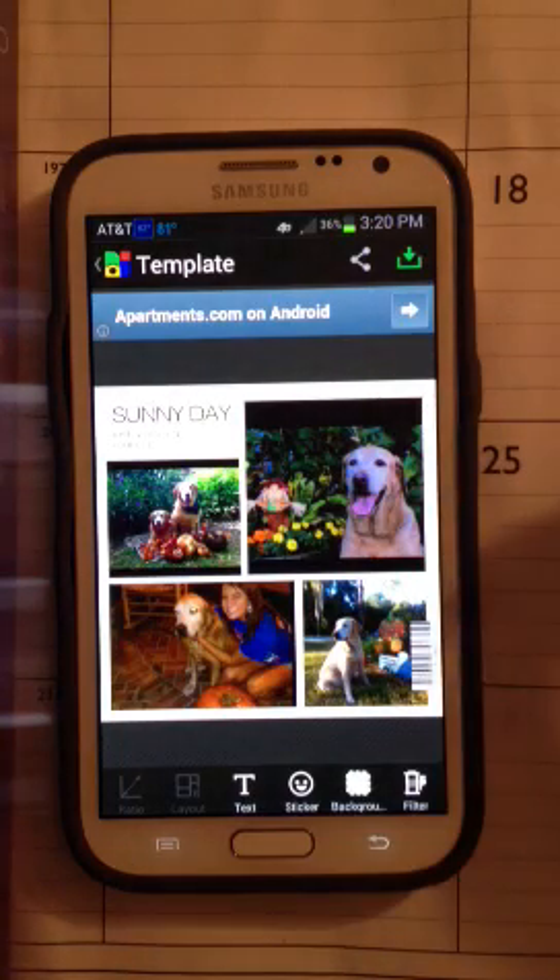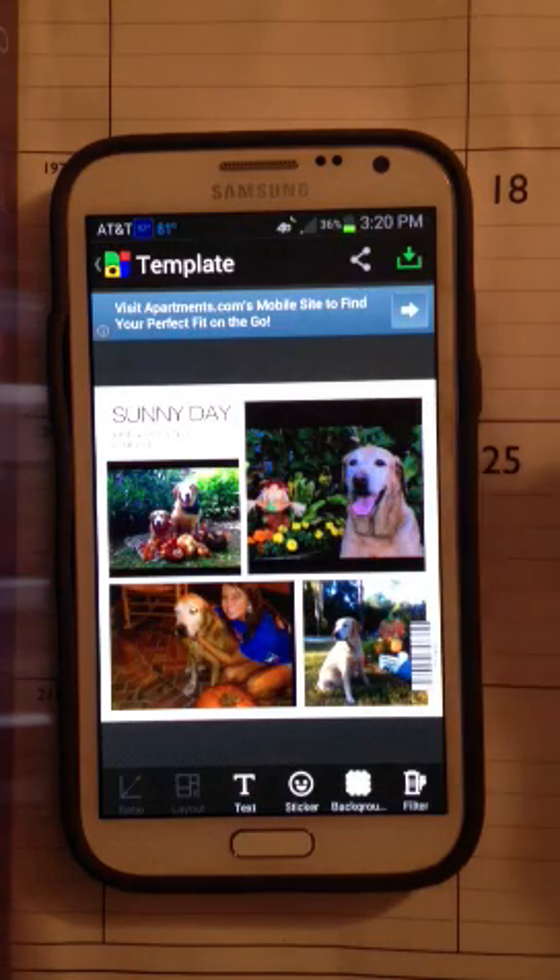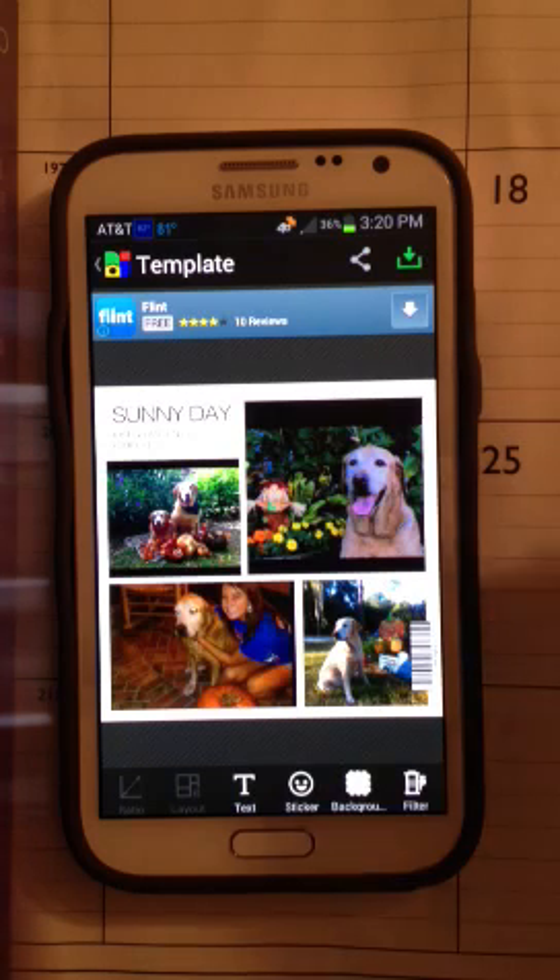And you can see it kind of puts it all together initially for you, but you can do a lot of editing as far as the background, cropping, zooming in and zooming out — quite a few things actually. So let me take you through some of the things that I did with this particular collage.